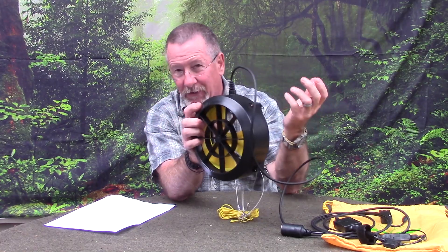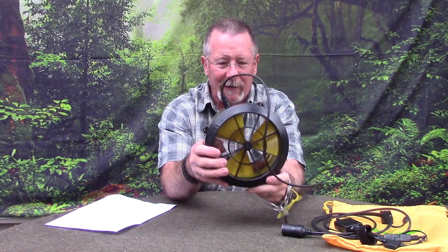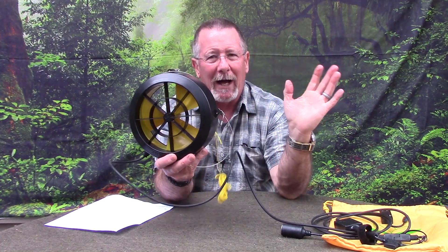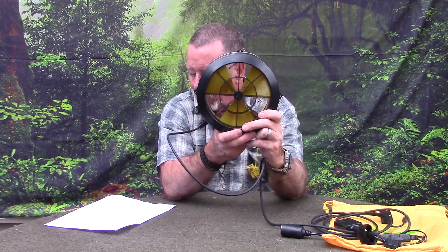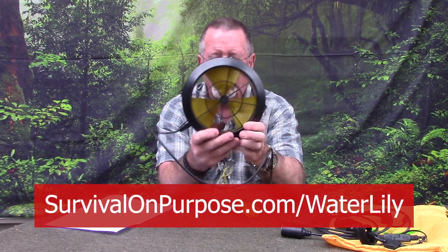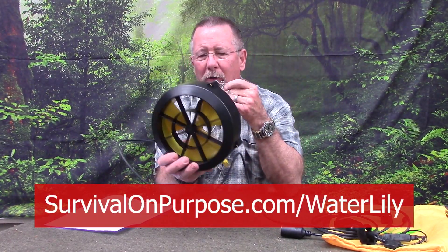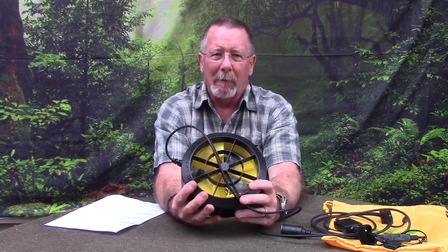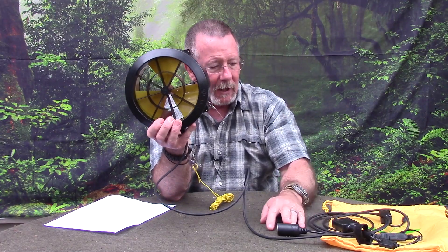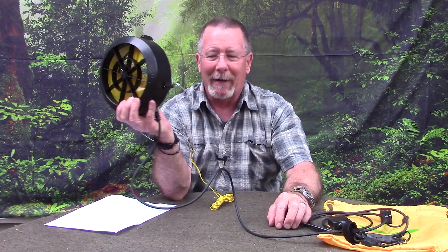It also includes a rope tensioner, which I don't use since I know how to tie knots. The regular price is $199, but at the time of this video it's on sale for $159.99. If you use the link in the video description below, you'll get a good deal and it'll throw me a couple of bucks for the recommendation — just being fair about that.